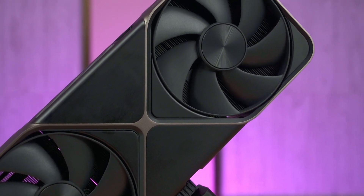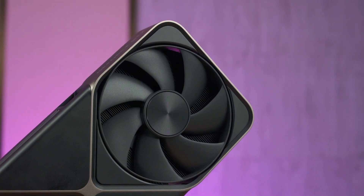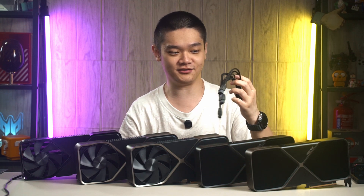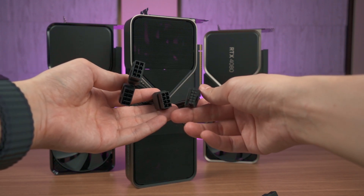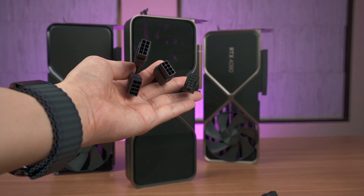Just like what we mentioned in the RTX 5090 review, the cooler has excellent thermal performance and a very low noise level. We also have the new longer and more flexible 12V high power cable, but instead of using a 4x8 pin PCIe connector, we now have only 3. We'll talk about the power consumption later.